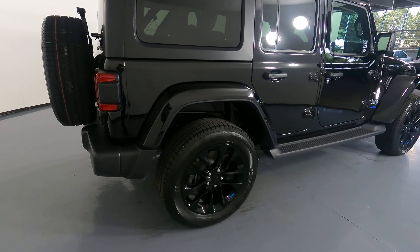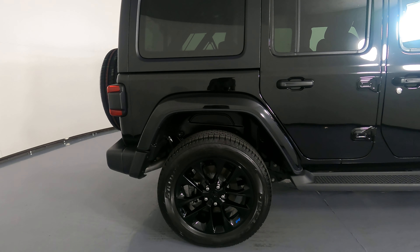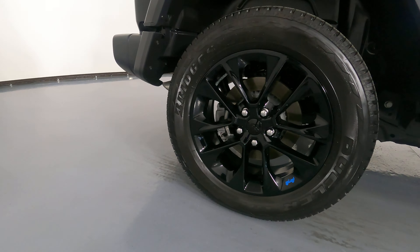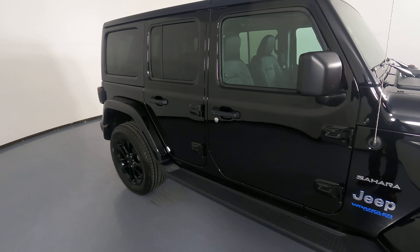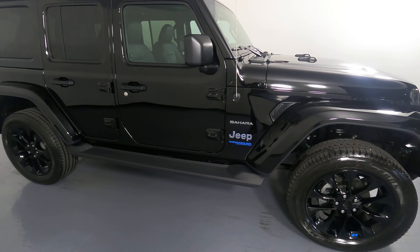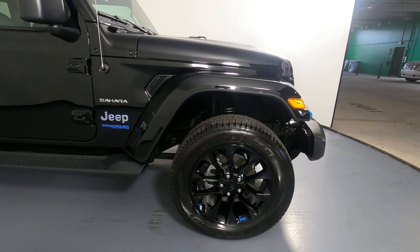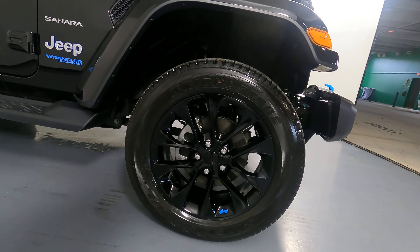Let's have a look at the passenger quarter panel and wheel. This quarter panel has no scratches or dents on it at all, and the wheel has no curb rash. Now we're going to have a look at the passenger side doors. Both front and back door look good. I'm not seeing any scratches or dents on either door. And now we're going to have a look at the last fender and wheel. This fender looks perfect. I'm not seeing any scratches or dents on it at all, and the wheel has no curb rash.